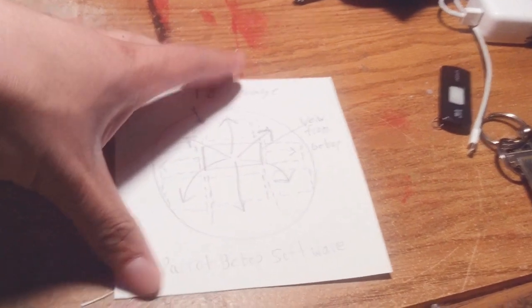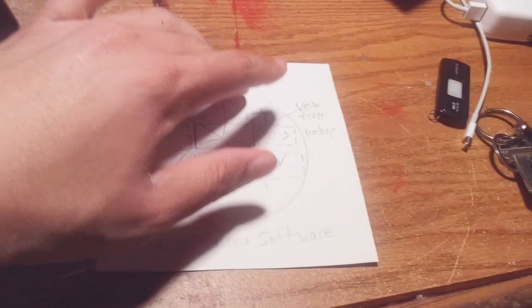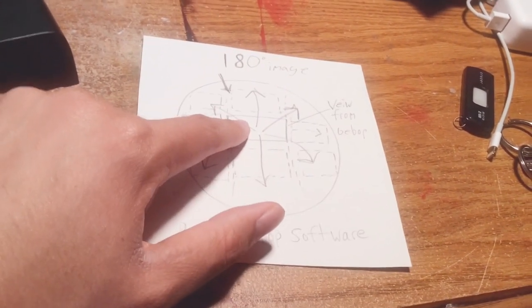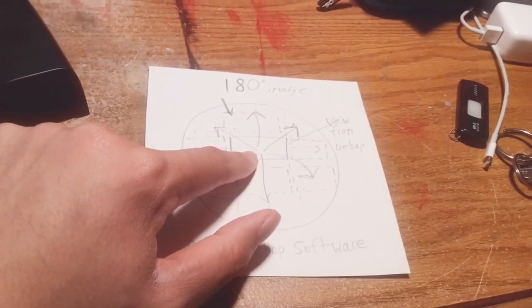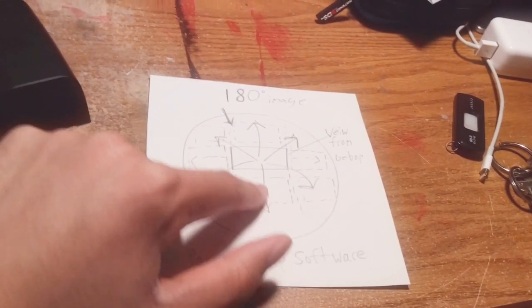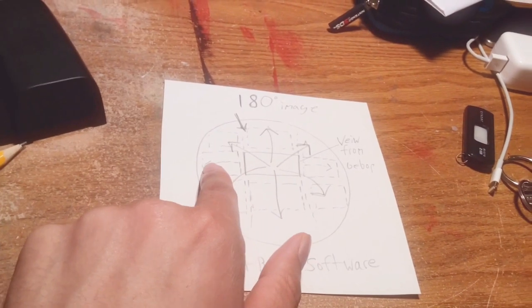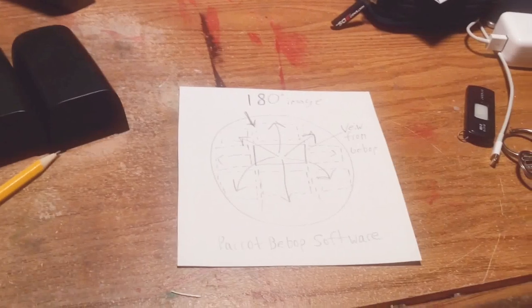Take a look at this diagram and you'll see what I'm getting at. The Bebop drone's computer has all this information stored inside of it, but you're actually seeing a 94 or 95-degree angle. You can actually pan down and look at the ground, pan up and look at the sky, look to your right, or look to your left. And that's how the image software in the Bebop drone works.